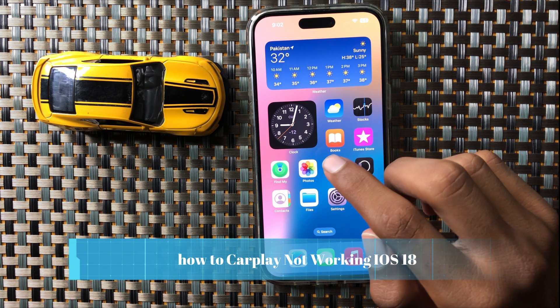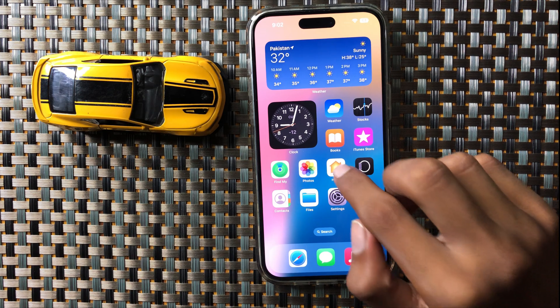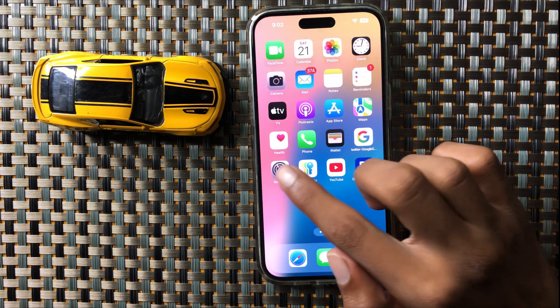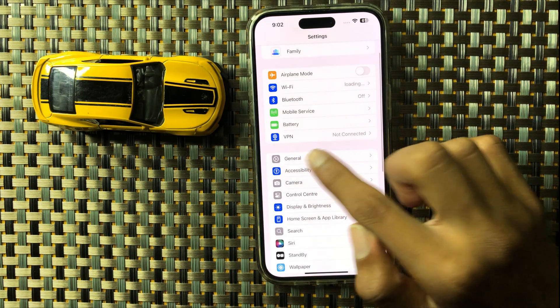How to fix CarPlay not working issue in iOS 18. First of all, open Settings and then click on General.